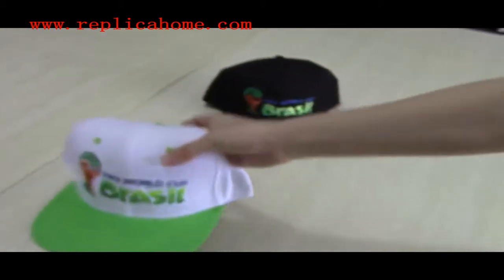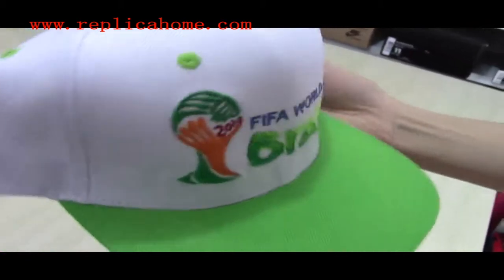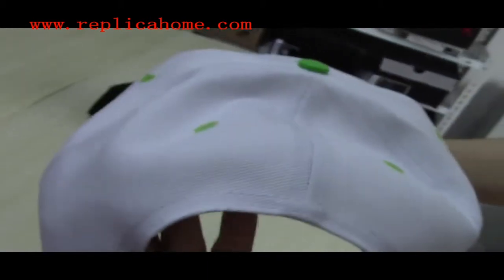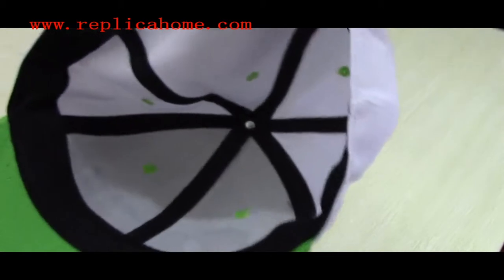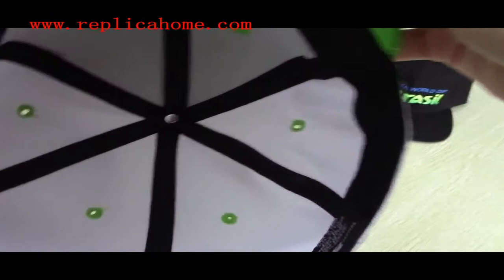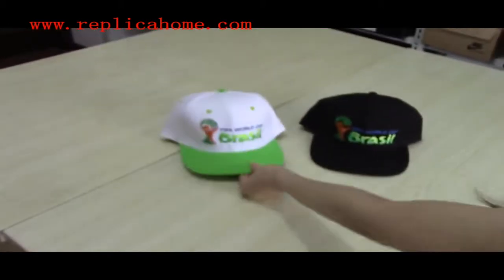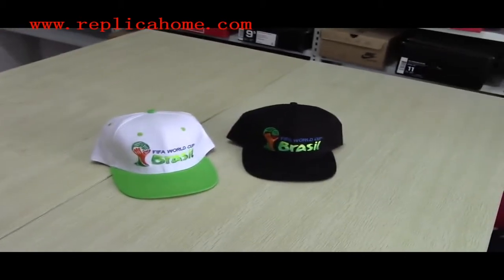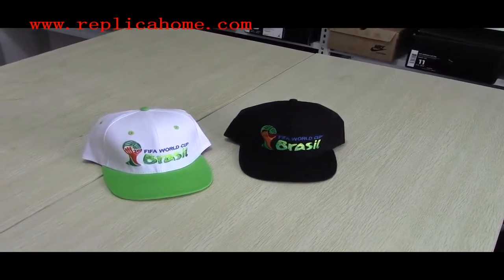Ok, and the other one. Yes, this one is quite nice. It is designed for the World Cup Brazil, so if you like it, you can pay attention to our website.